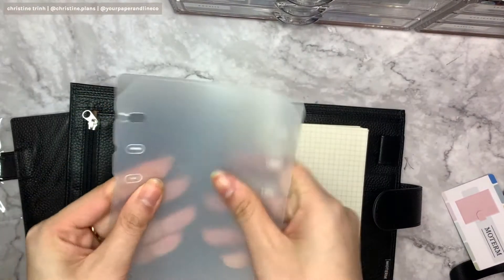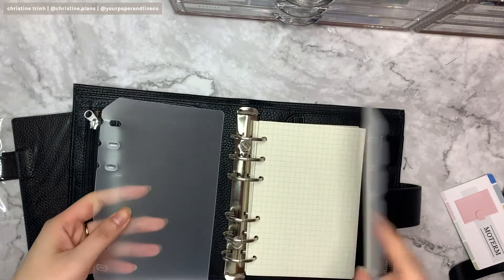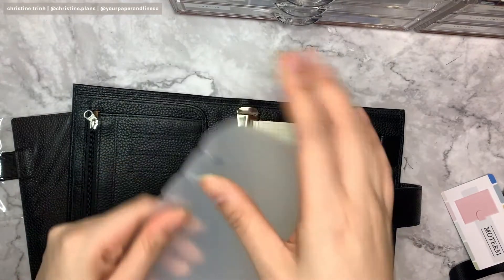There's a page lifter — it's probably going to flatten these. It's a personal size lifter, I think.